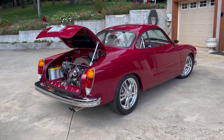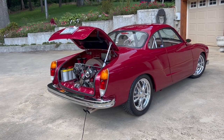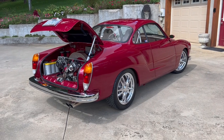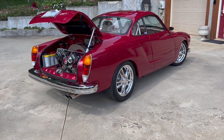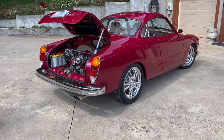Thank you for joining us. We're out in the beautiful Blue Ridge Mountains in North Carolina. Today we're looking at a 1973 highly modified show car — an award-winning Karmann Ghia, and the owner is going to tell us a little bit about the power in this video.